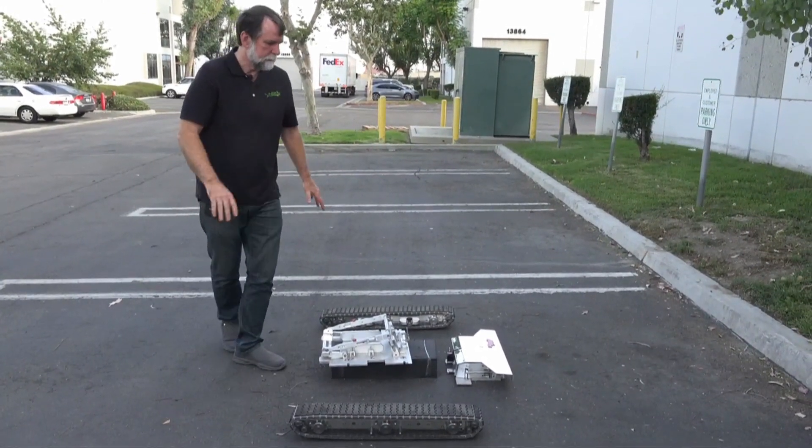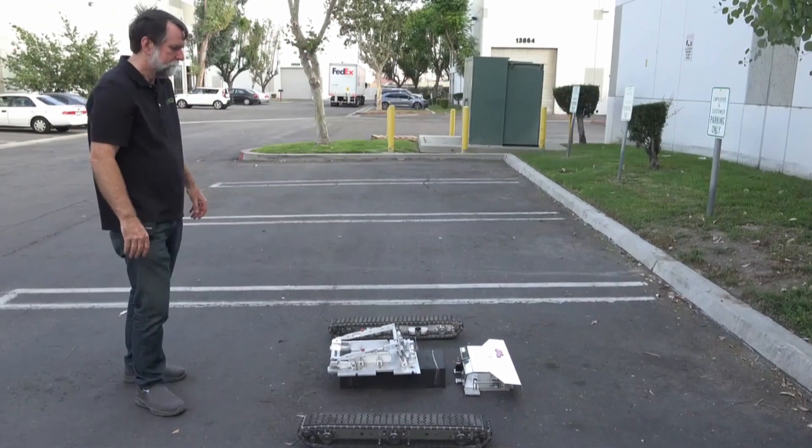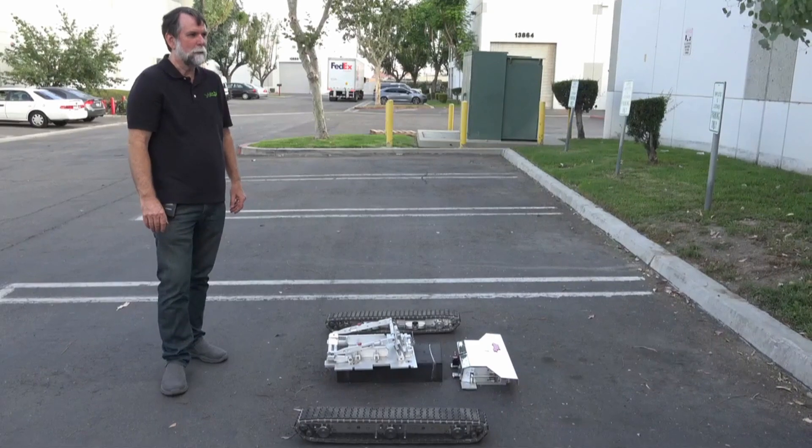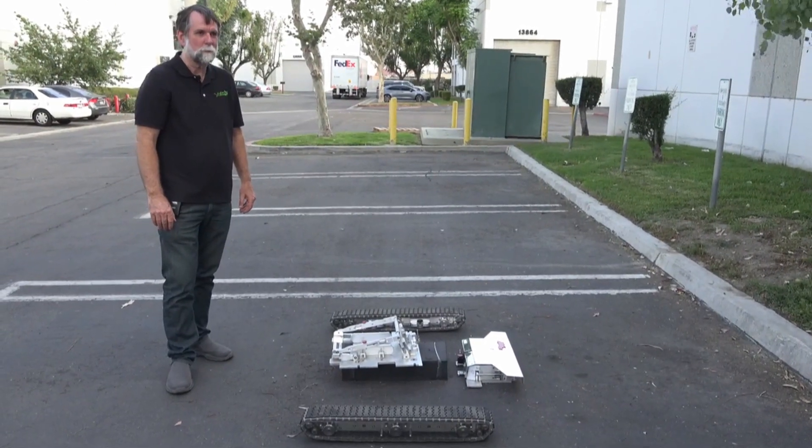So that's how easy it is to take this thing apart. Now we'll do a quick demonstration of putting it back together just so you can see how easy that is as well.